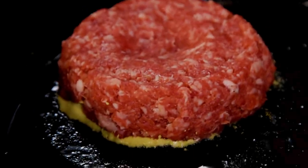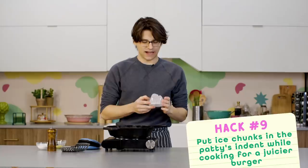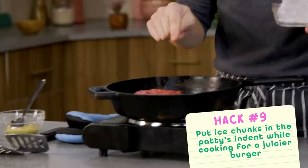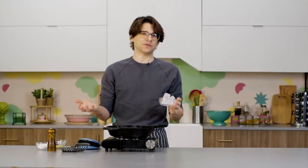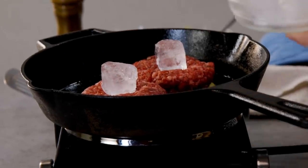She's sizzling. I can really smell the mustard — it's like in the air, it smells so good. I'm very skeptical of this next hack though. The idea is that you take chips of ice and place them in the little divots you made on top of the burger. I feel like if you don't overcook them, they'll stay moist regardless of whether or not there's ice. But let's see what happens.